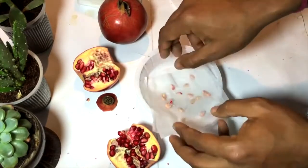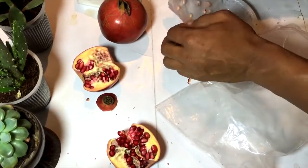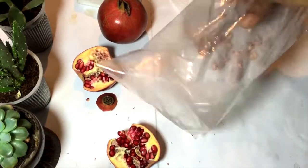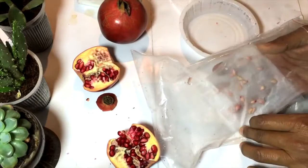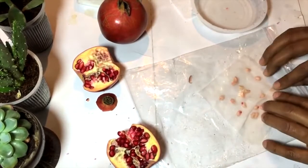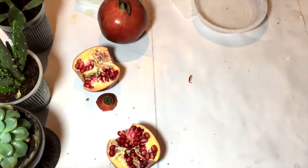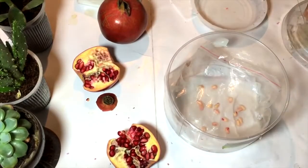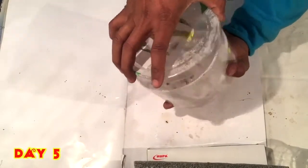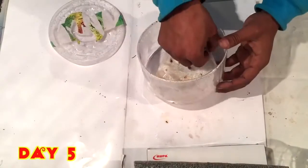Now I make the tissue paper completely wet and then place it inside a zip lock bag to keep the moisture locked inside. I will place that in a plastic box and keep the lid covered. After five days I have also placed some other seeds, but here we will be focusing only on the pomegranate seeds.